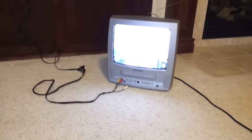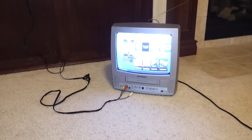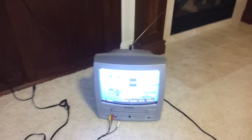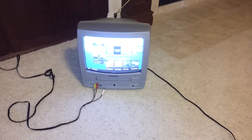Looks like my camera is washing out the video a bit, but that gives you the idea of what's going on. Anyway, I'll provide a link to this cheap and very handy adapter in the description, so you too can get your PS4 or Xbox One operating on a standard TV. Thanks.